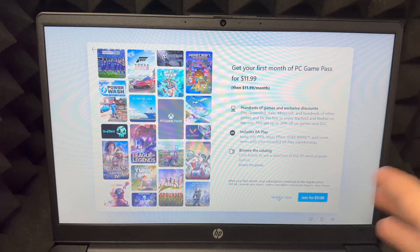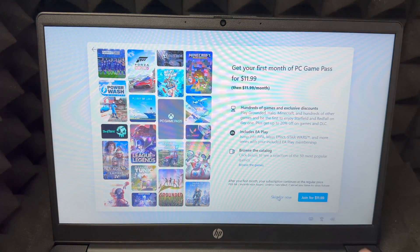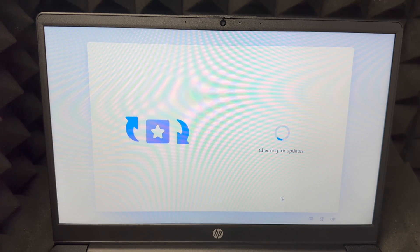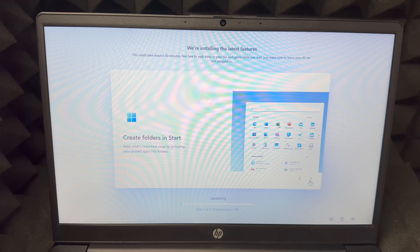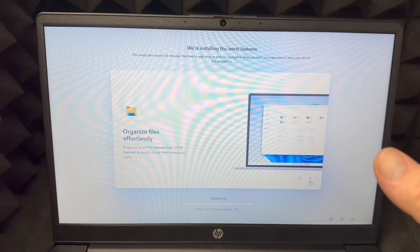Since we set this up as gaming, you'll see options to join gaming services. I'd skip for now, especially if you already have things set up. If you're new, set it up later once you know what you want. For gaming on a laptop like this, you'll likely use streaming services like GeForce Now — there are several options out there that let you stream games without downloading or installing them. The setup will now update; you can tap to see progress.